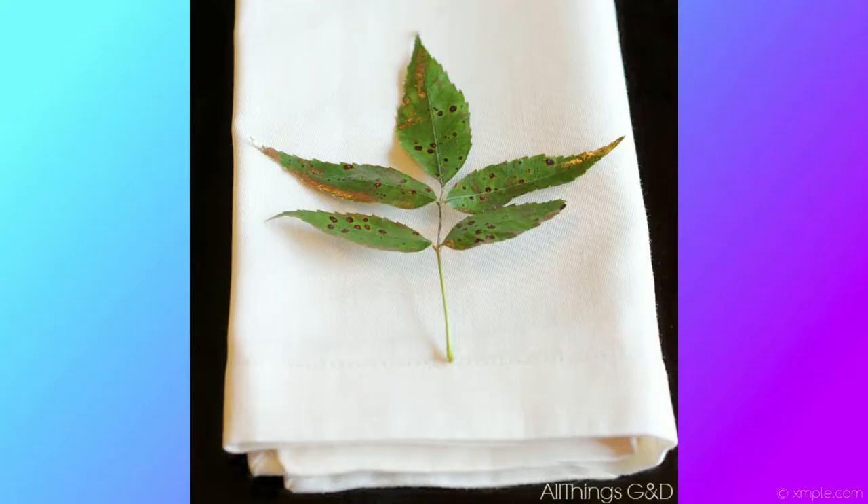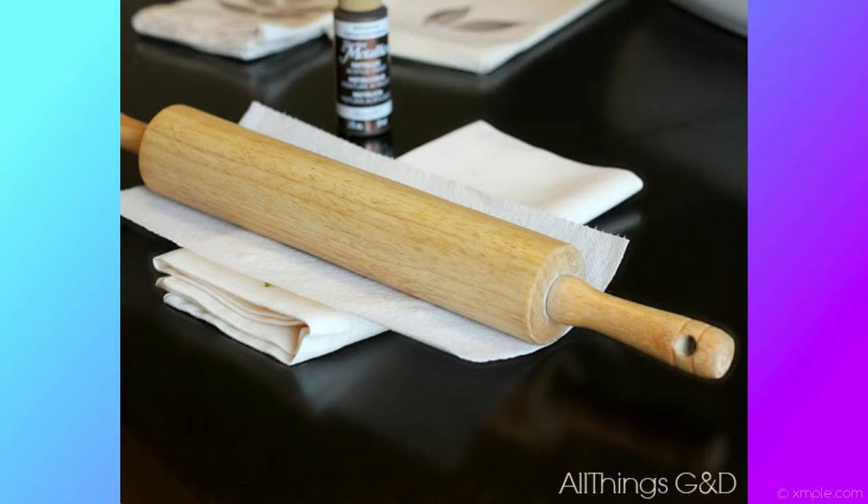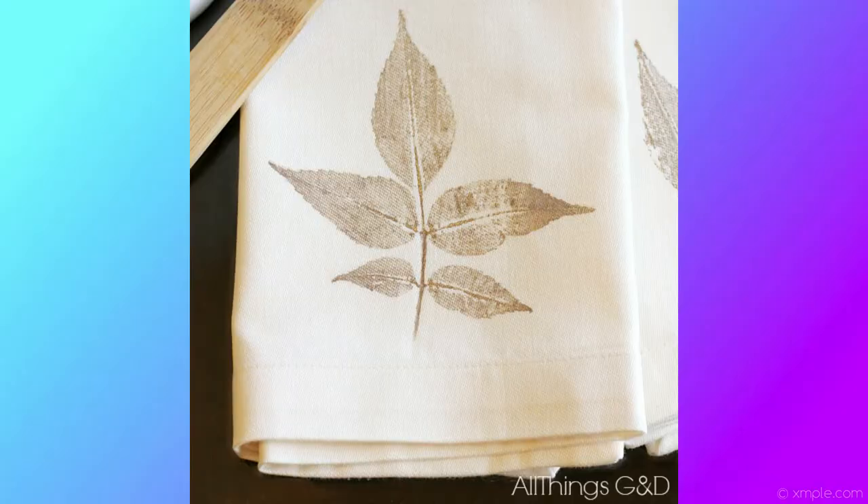Turn the painted leaf over and carefully position it on the cloth napkin however you'd like. Then lay a paper towel over top of it — or it might work better to use a piece of cardboard, since that's more stable when you roll over it, but either will work. This will ensure that your rolling pin does not get paint on it, which could transfer to other spots on your napkin and keep it clean. Firmly use the rolling pin and roll over the paper towel or cardboard on the leaf on the napkin to transfer the paint. Then take everything off, gently pull the leaf back, let it dry, and you're done.